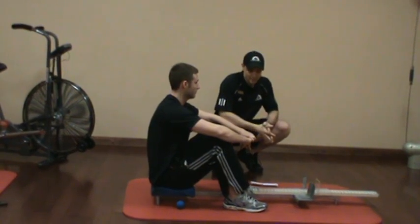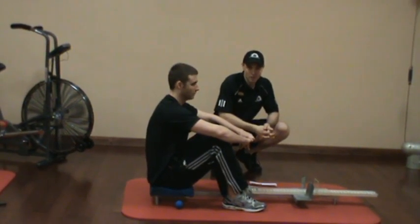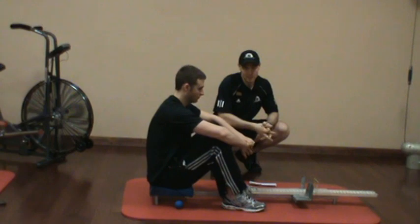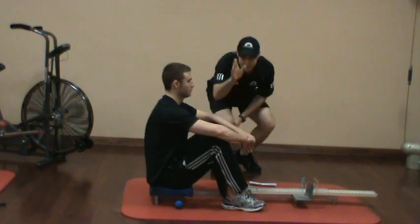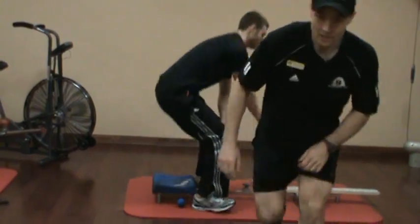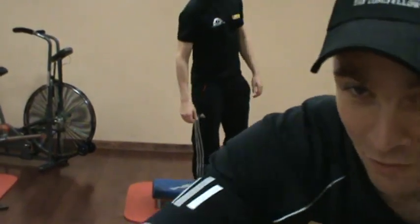So the sit and reach test — there's a little bit of a summary on it. Whether you want to use it in a group population or in a school environment, there are times and places for everything, but the question comes down to what exactly is it measuring. It's definitely not an assessment for extensibility of a specific muscle. I'm Eric Beard with my buddy Ross — thanks for watching. Come try out our ancient sit and reach test here at the Longfellow Sports Club.